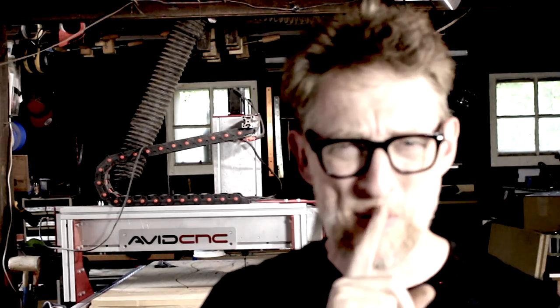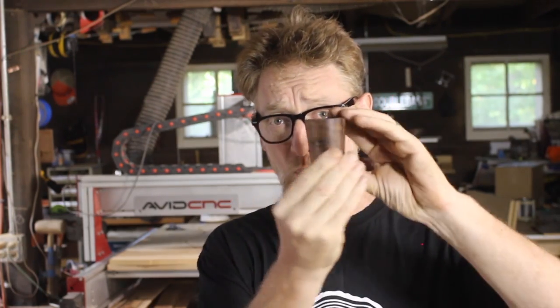Welcome to In the Labs with Tim Sway. I'm Tim Sway and I am super excited to share this project with you, because this is the first In the Labs project to feature the new version of Aspire - version 10. I created this project - there's wooden shot glasses - in version 10 and I'm going to show you how I did it, and there will be a free download available for all Aspire users.